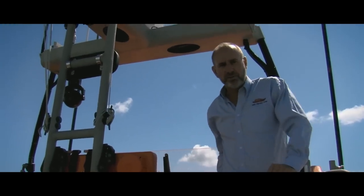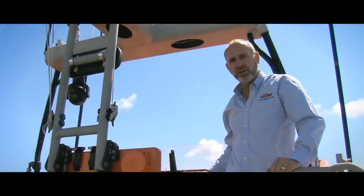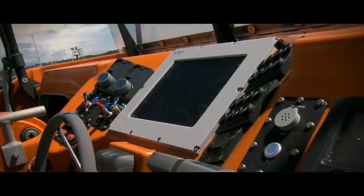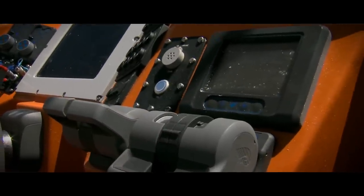This is the upper steering position of the Shannon class, and the coxswain helmsman can actually control everything from the boat's point of view — propulsion-wise — from this particular position.